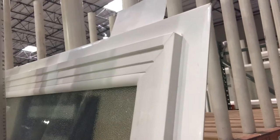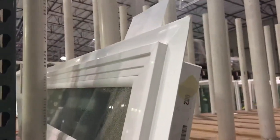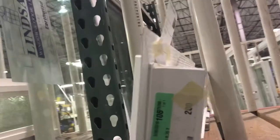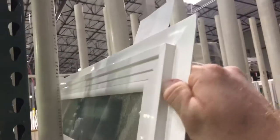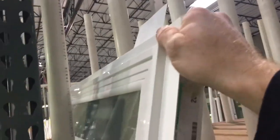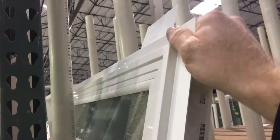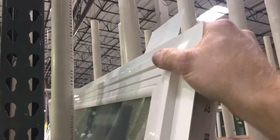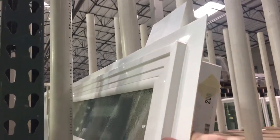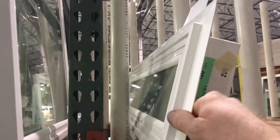Hello, Trevor Lindsay Windows. Just want to show you a new product we've got — this Comfort Series stucco fin product. You can see it has a double wall fin, which is much different than most companies out there. I think everybody except maybe Millguard uses a single wall, so you've got the double wall construction.